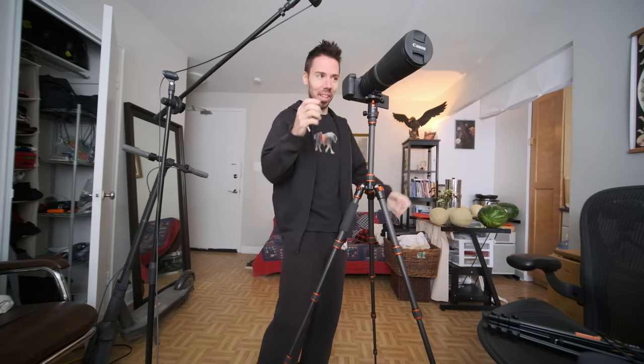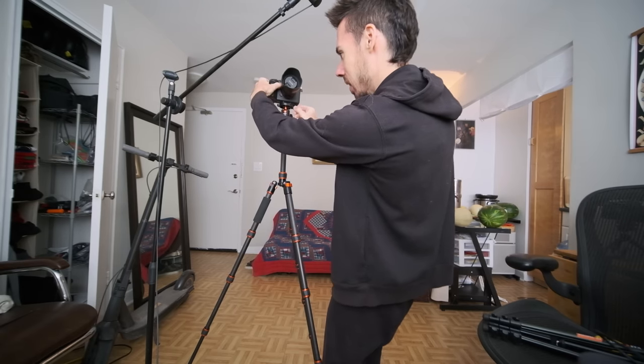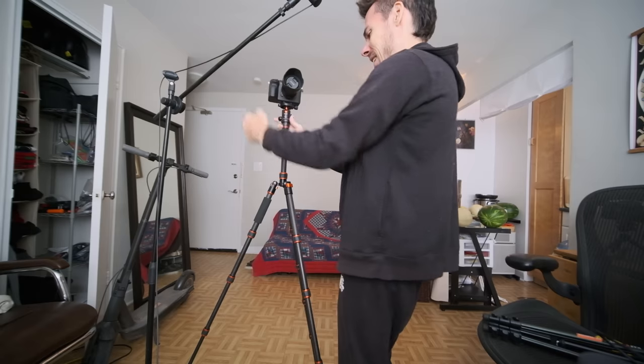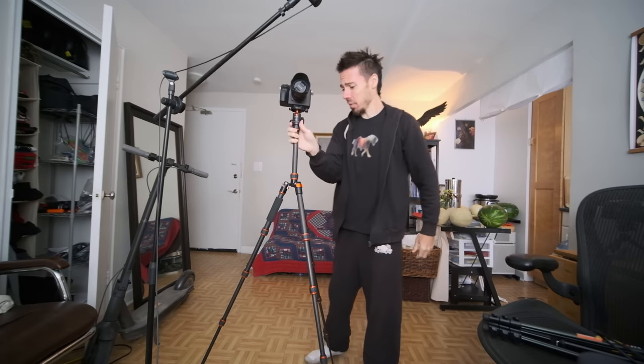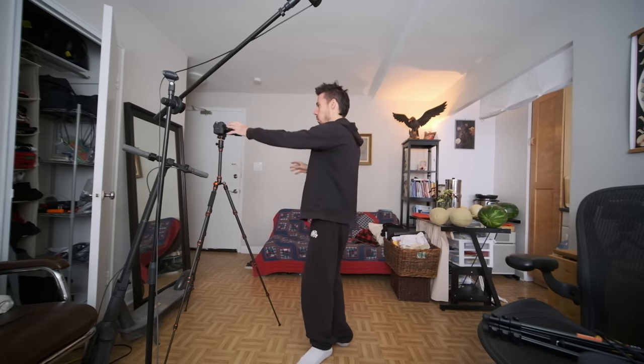But I'm testing it hard here — this is not its design purpose. It's meant to be super light. If you put a more reasonable setup on there — like a Sony A7S3 with a Zeiss 55mm f/1.8 — you're good. That's probably perfect for just going out and filming yourself. With the Zeiss rolling, I press record: is there any wobble? No, there's no wobble.